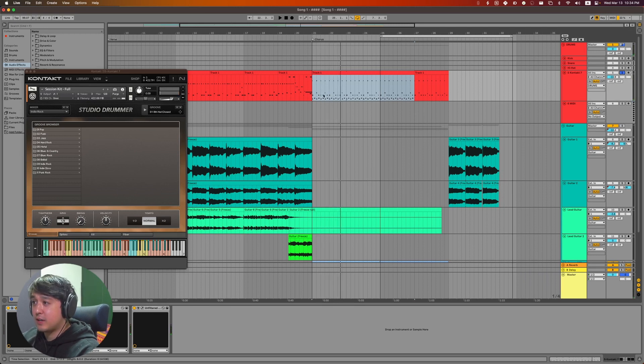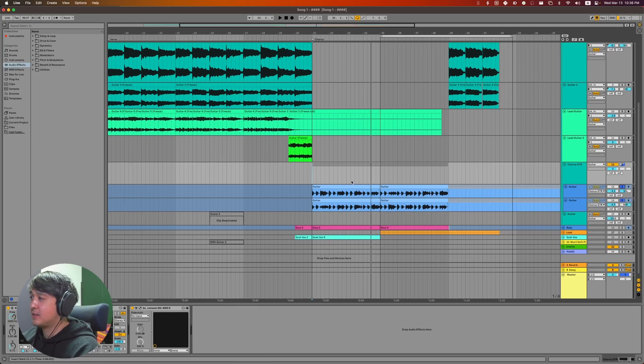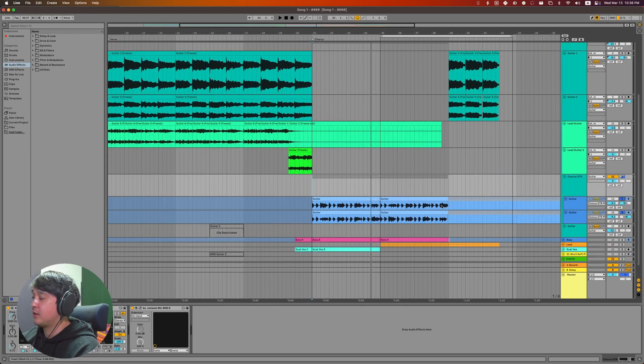I made some modifications: I added tambourine and changed cymbals to use a crash. The more difficult part was working with the guitars. I probably spent over an hour trying different ideas. The first few were too complicated so I simplified — same chord progression, but a different rhythm.